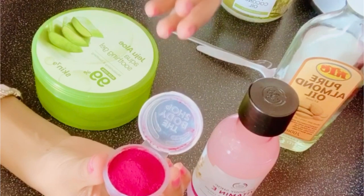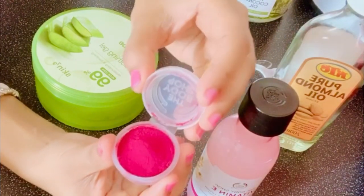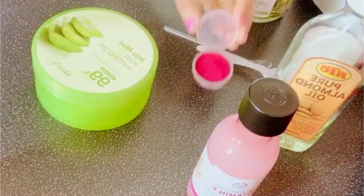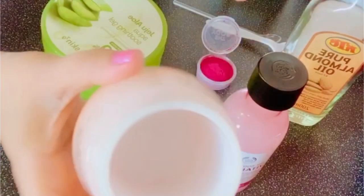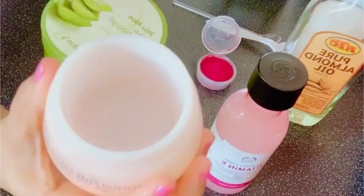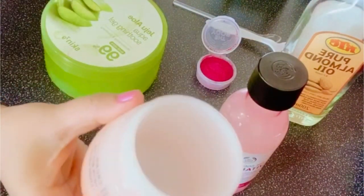It really works, so I suggest the beetroot powder as well. In an empty container, I'm going to add the aloe vera gel — this is a 75 ml container.